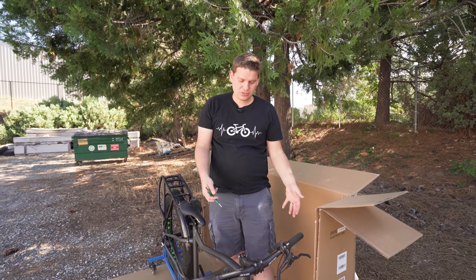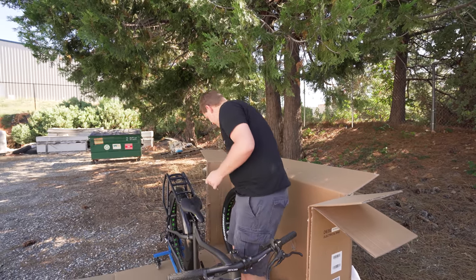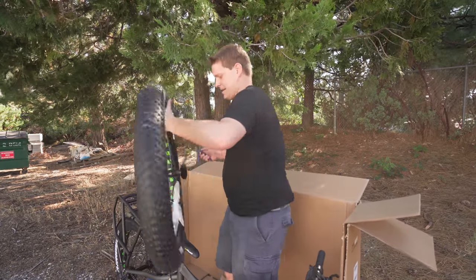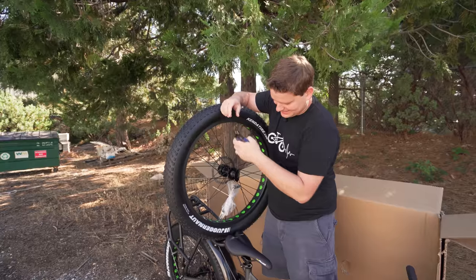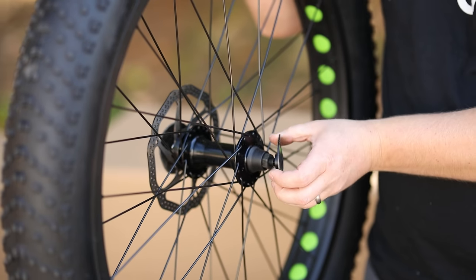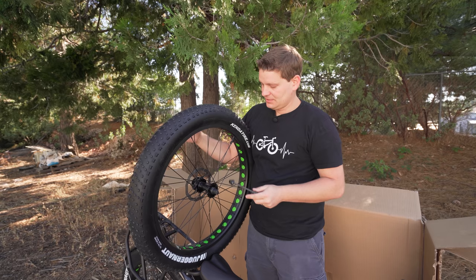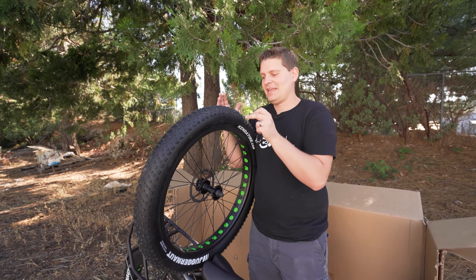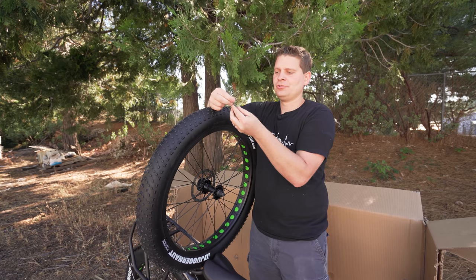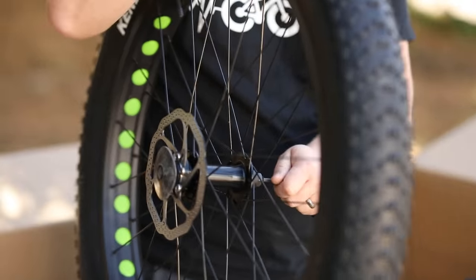Now that we have the handlebars on, we can grab those, lift the front end of the bike up, and put on the front wheel. There's one thing we need to do on the front wheel first — put the quick release in. The quick release is going to be zip tied to your front wheel. The two plastic pieces stuck into the wheel right now are just for shipping, so you can pop those out and toss them. If they are stuck on, a quick trick is to use your quick release skewer and push it through from one side to pop them out.